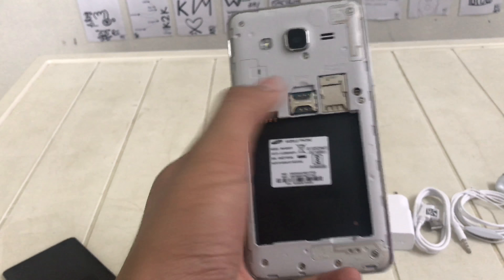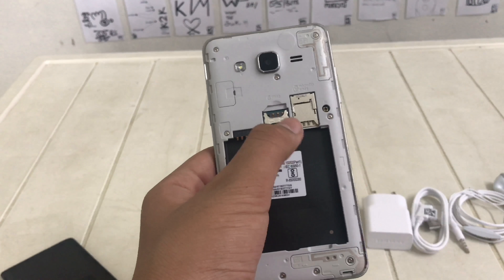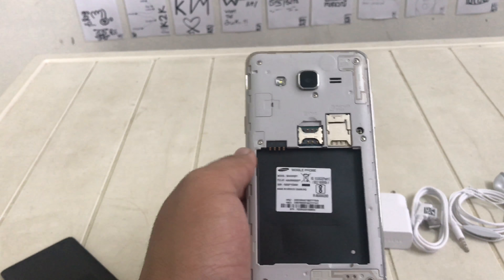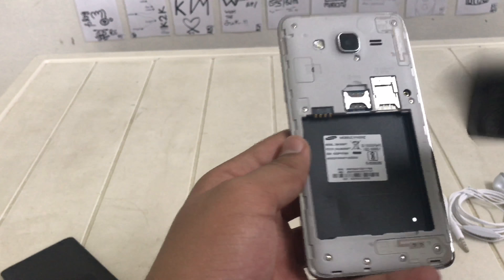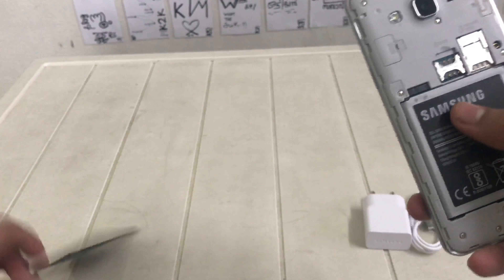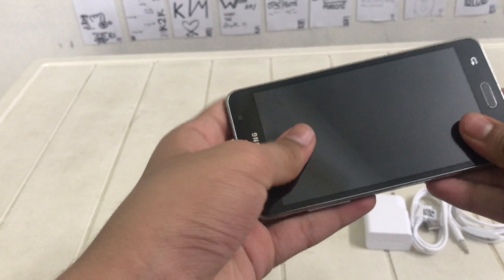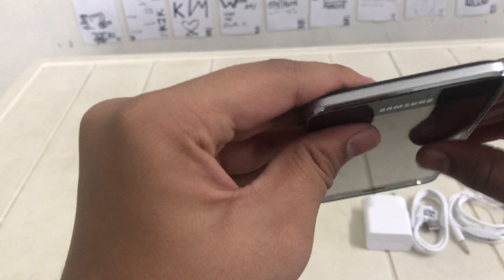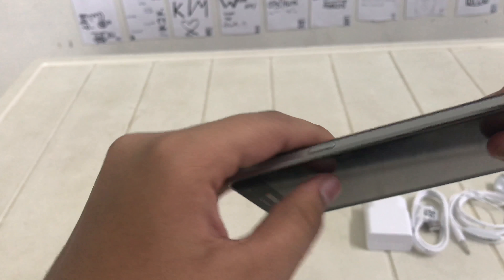So when we open it, we can see the two SIM slots and the micro SD slot — it's a dual SIM phone. So let's insert the battery and close the phone. I have ordered this phone on Flipkart and got it for a nice price.